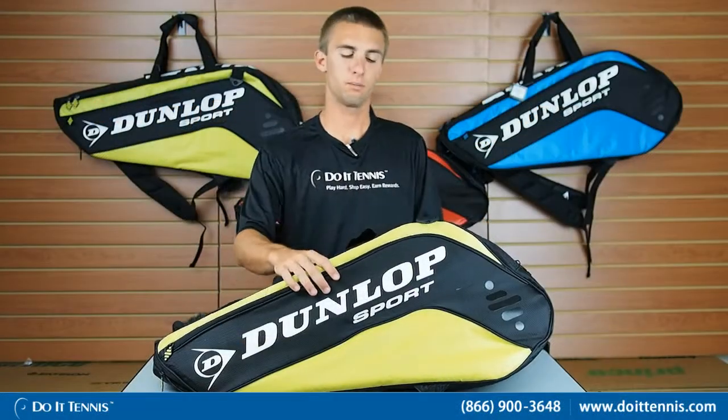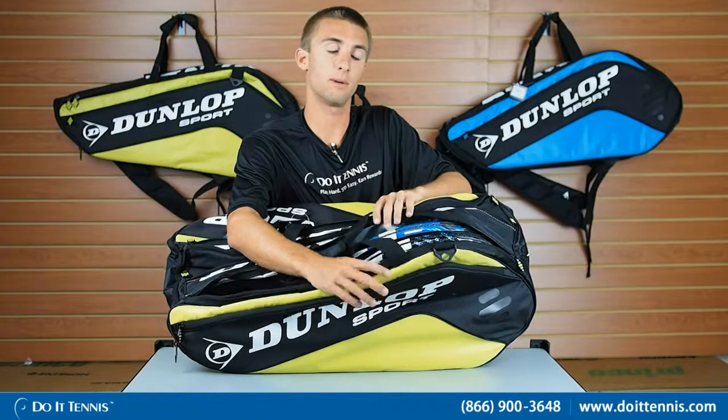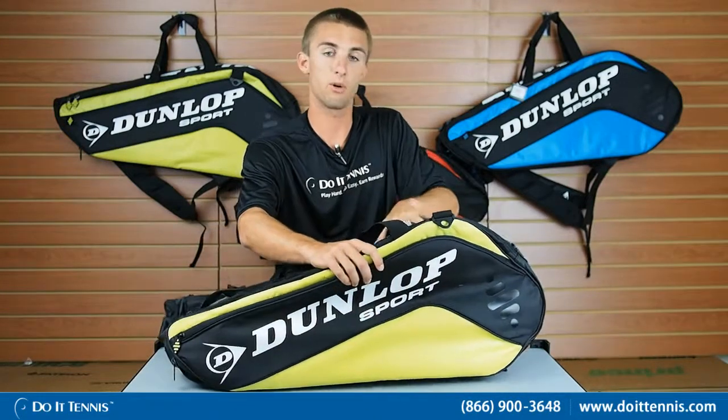It has three big compartments as you can see here. In the first one I went ahead and put four rackets in there and they fit in there very comfortably. This racket bag can hold all the way up to nine to ten rackets, so I put four rackets in there.